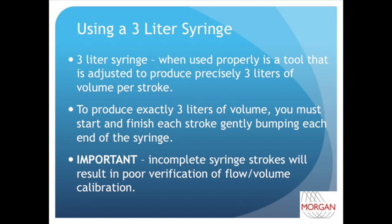A complete inspiratory syringe stroke is the exact opposite. You start with the syringe piston completely pushed in and pull it out until you gently bump the piston head against the inside of the syringe. Let's watch a graphical demonstration of this.